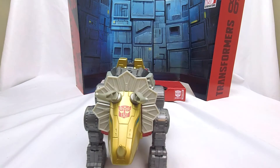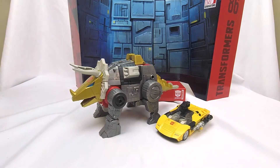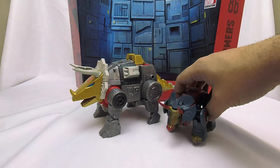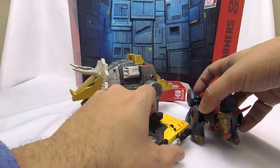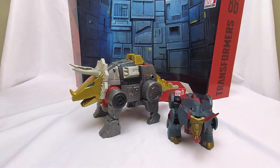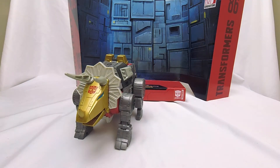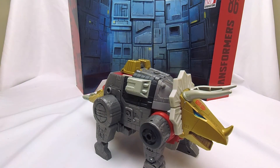He is just big. To compare him, here he is next to a deluxe. Right next to each other. Here he is next to my current Slug — I've got Animated Slug over here. You can see that Animated Slug is a little bitty boy. Scale-wise, I think I like this a little better than that. We'll get into the Slug-on-Slug comparisons later. Needless to say, this is a big boy. And I don't have a Studio Series Grimlock to compare it to because that was the previous giveaway a while ago. But Slug looks fierce.